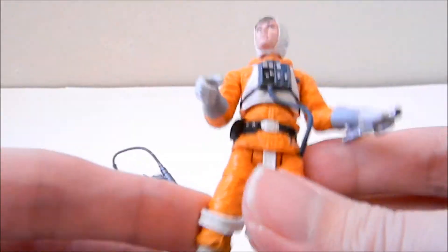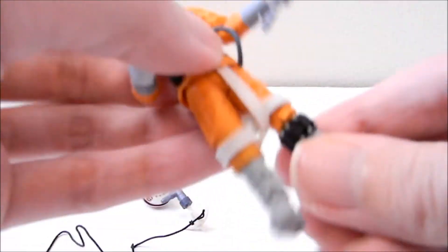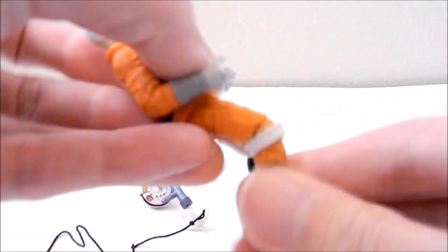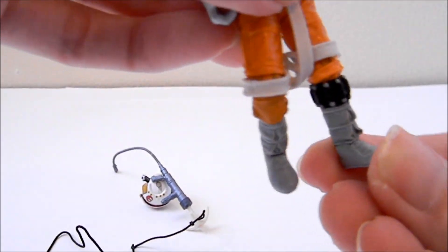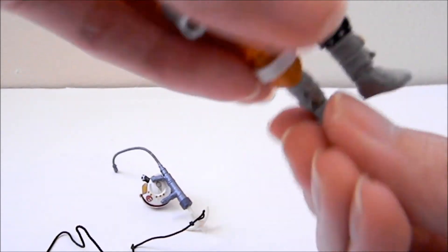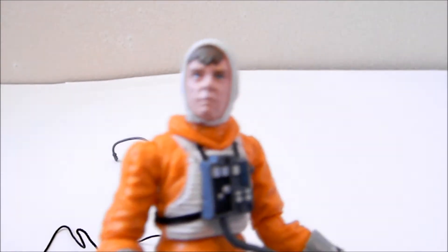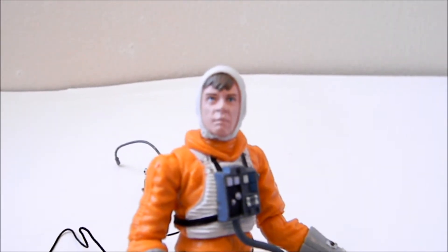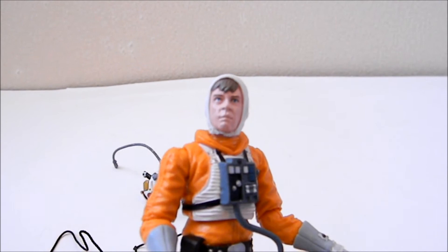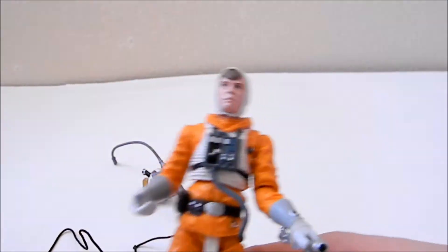The legs can go up or down but are not ball jointed. The knee can bend and spin around, and the feet go up and down and can spin as well. There's a lot of articulation for this scale of Star Wars action figure. As part of the Saga Legends line, it's almost vintage quality to me — the sculpting detail and articulation are just as good, making it a really nice figure.